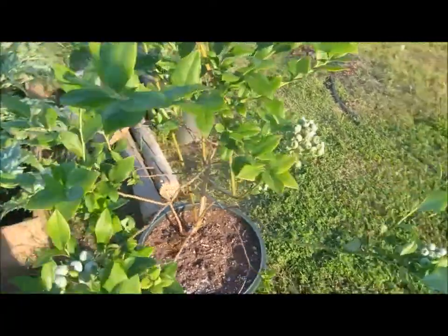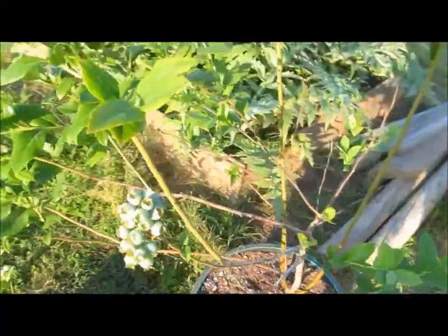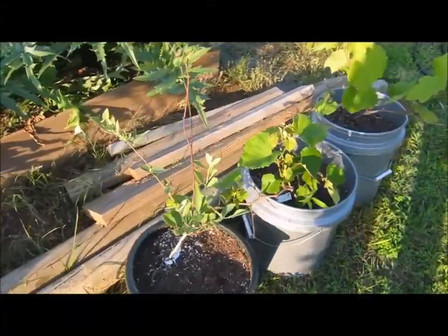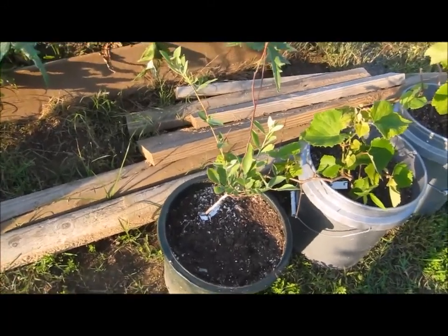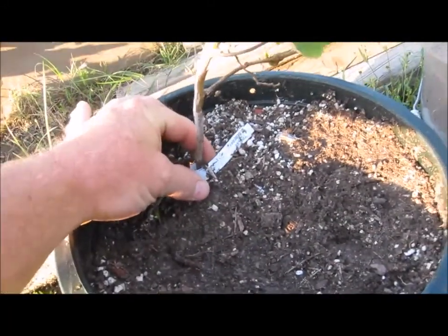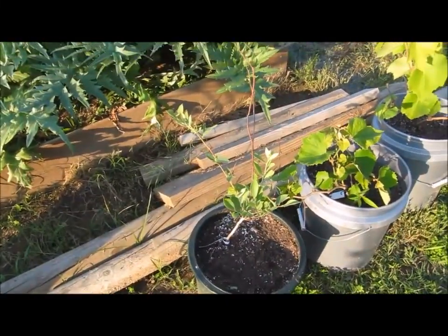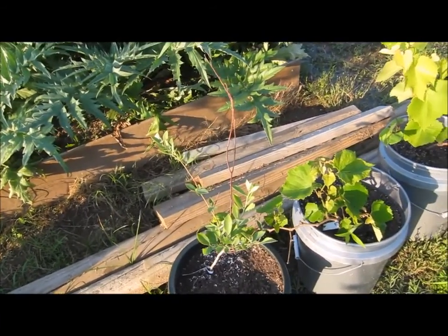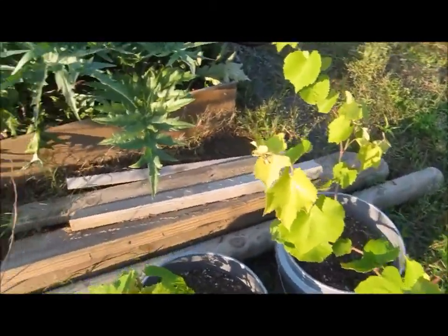This one is the one from last year - I've got berries on them. That is a Tiff Blue - it's a bird's eye blueberry to cross-pollinate. Supposedly it's better to have a different variety for the blueberries.